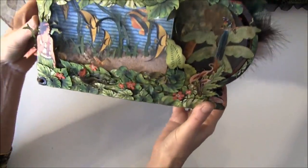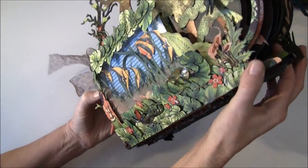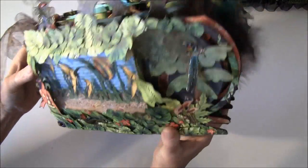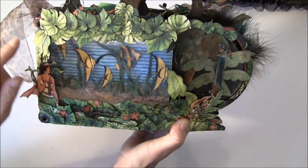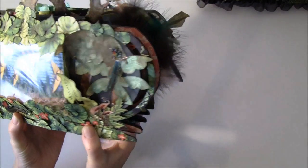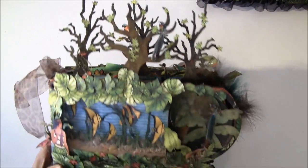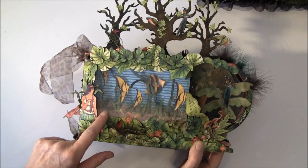Here is the front page and I created an aquarium with sand — it's loose if you can see. The fishes I hung from some thread so they move. I also did a lot of fussy cutting here with the leaves. As you probably know, I love to fussy cut. This is what it looks like in the front, and this aquarium I made from acetate.